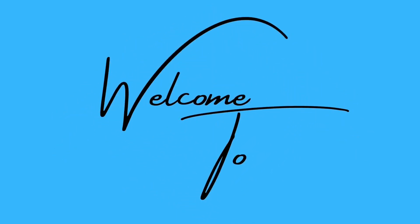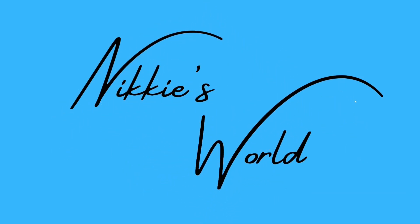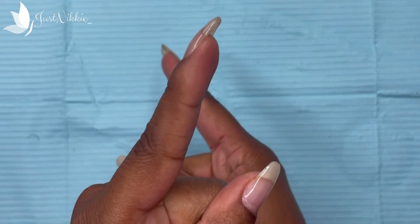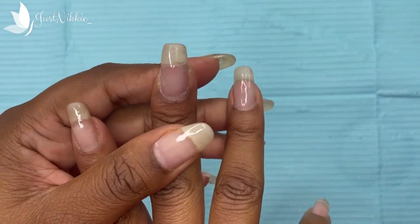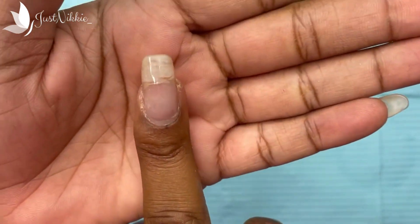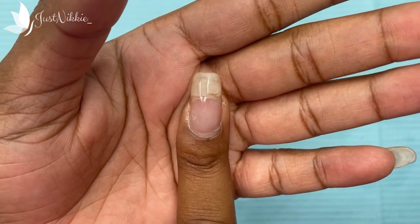Welcome back to my channel! Today I will give you an update on my nail break. My skin is a bit dry — I should have put on some lotion before I got here.